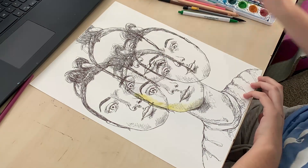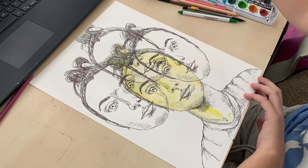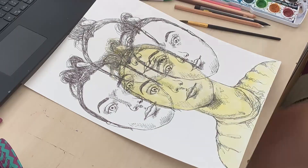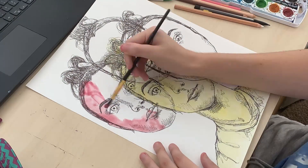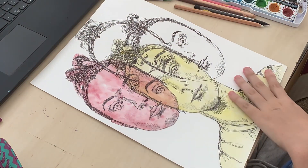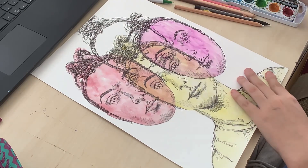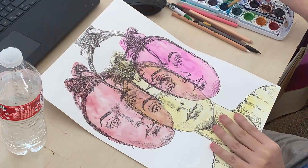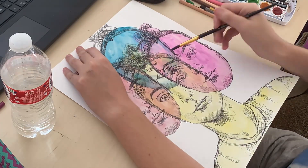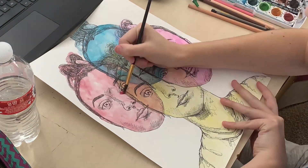Hey y'all, so we got another artwork I'm trying to do. This one is a surreal self-portrait of myself. I did multiple heads — I'm not really a surrealist person honestly, I don't really think that way, but I appreciate the art. I did myself with multiple heads because I'm always thinking and I'm always dizzy and overwhelmed, etc.